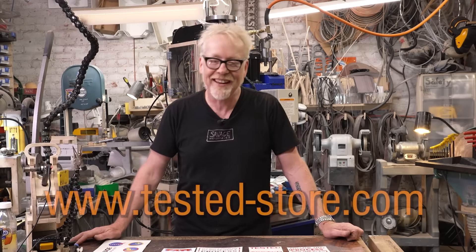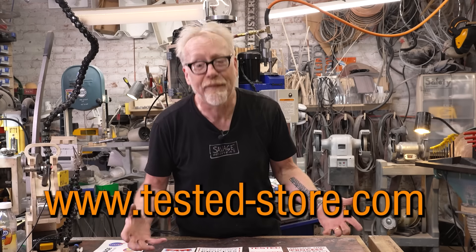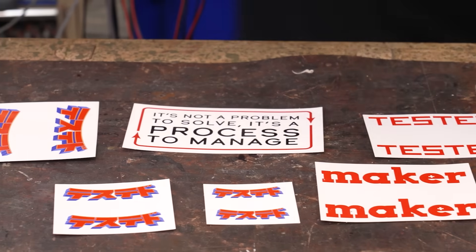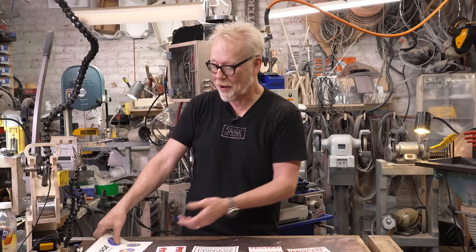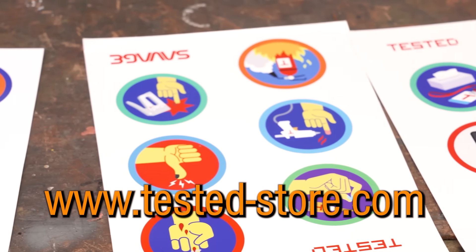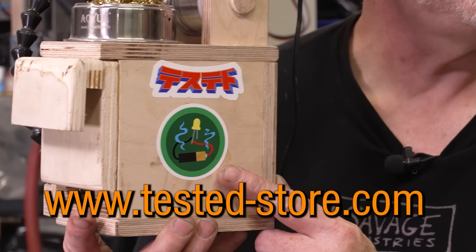Thank you so much for watching that video. Your support allows us to make more of this great content. If you'd like to help us on a deeper level, head over to Tested-Store.com, because we've got stickers! Our anime-inspired Tested logo in Japanese, plus aphorisms like 'Follow the process, not the plan' and 'It's not a problem to solve, it's a process to manage.' We've also made a full set of our demerit badges in sticker form, so you can cover your toolbox with all your screw-ups and celebrate it with other makers.